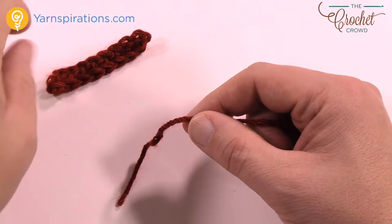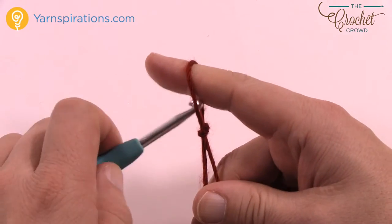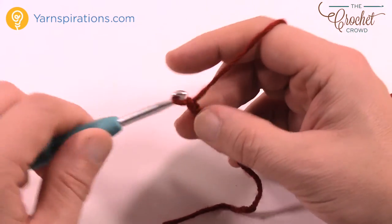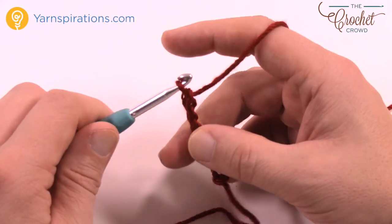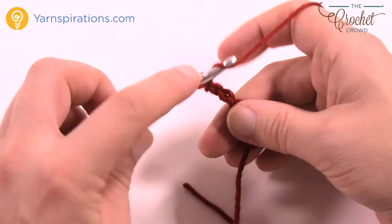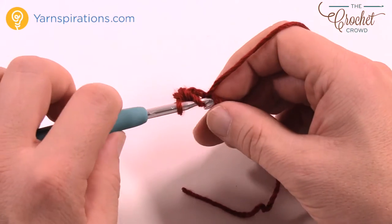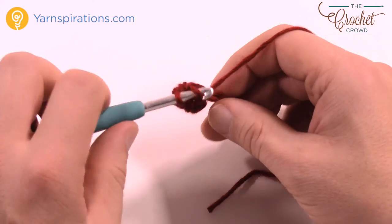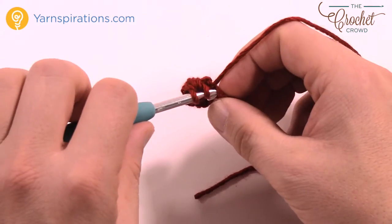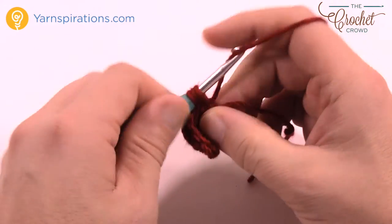Now I have my ribbon complete. I'm going to move on to the bow next. Create a slipknot to begin, and we are going to chain seven: 1, 2, 3, 4, 5, 6, and 7. It says third chain from the hook and wants you to half double crochet. So count 1, 2, 3 — go third, back loop only, and half double crochet — then continue to half double crochet all the way down the row. The bow is really quite easy, just a couple of rows.